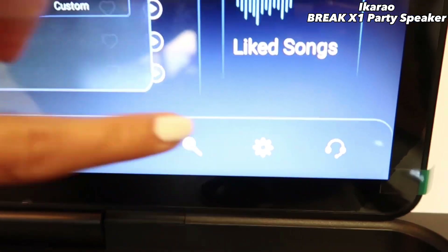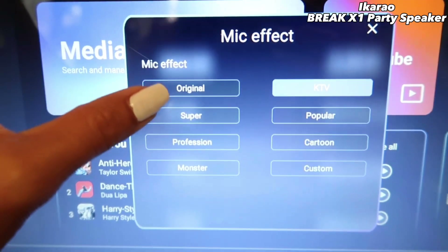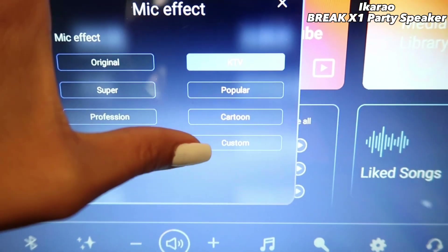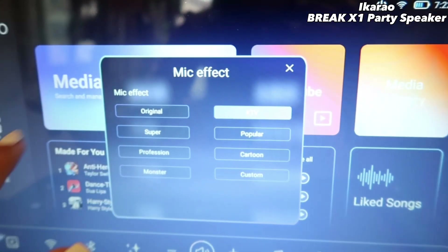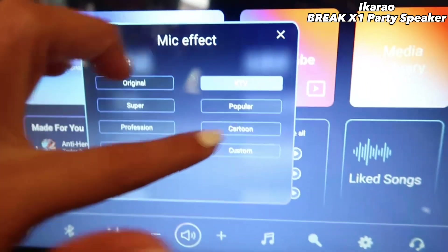The microphone has eight modes that you can choose: Original, Super, Profession, Monster, KTV, Popular, Cartoon, and Custom. There are eight options, eight modes. I'm going to show you later.